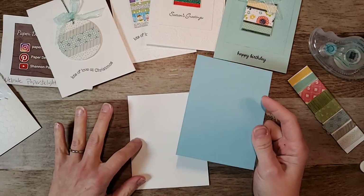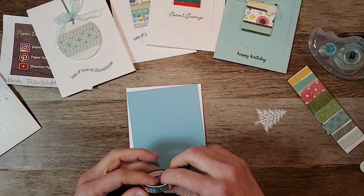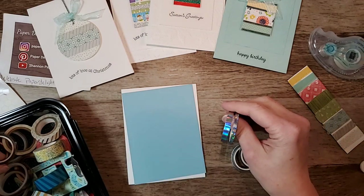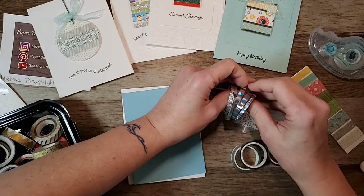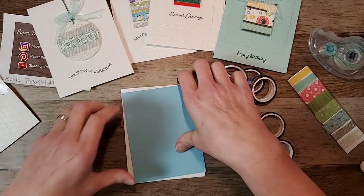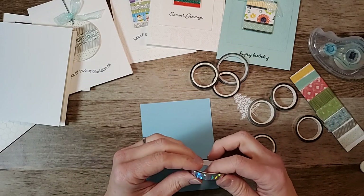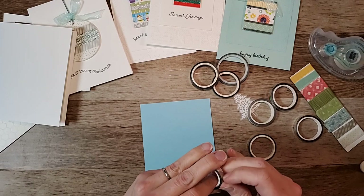For the last card, I've got a piece of white with a piece of balmy blue, and my idea was to put strips of different silvers across it and then put a snowflake on top. I'm grabbing all my silver washi tapes because they're all sort of different widths. We'll give it a try - I didn't make this one ahead of time, I just had an idea, so we'll see!